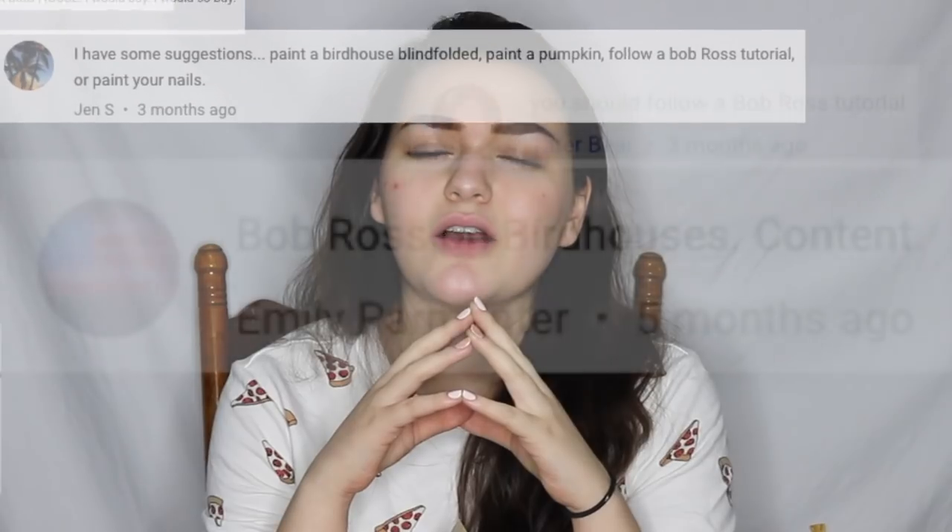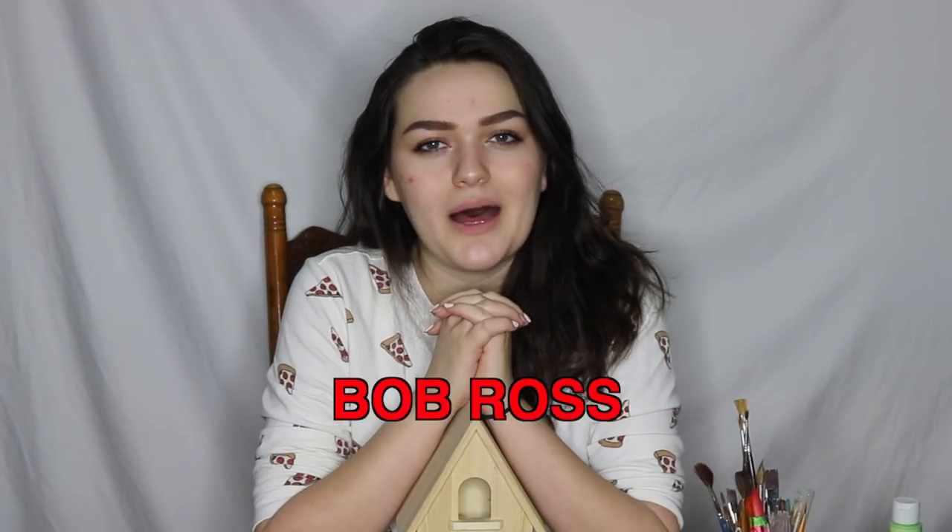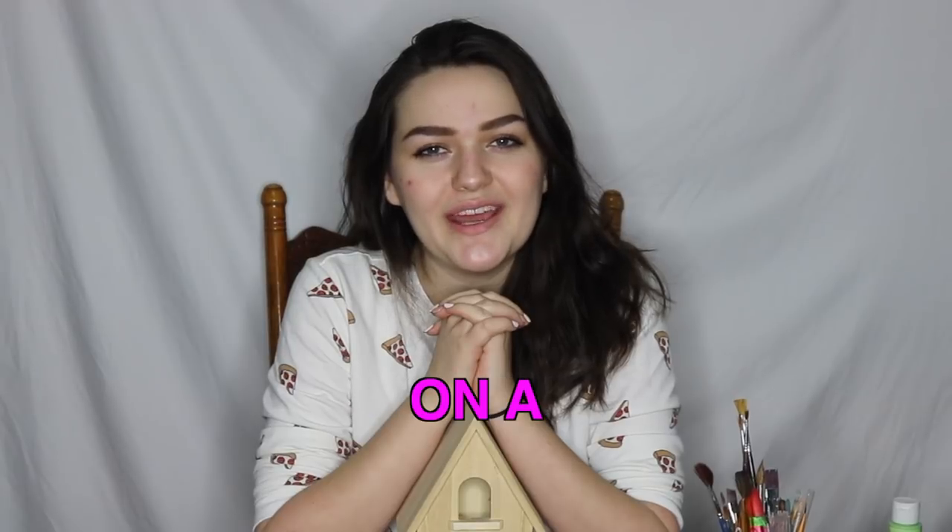For as long as I can remember, I received comments asking me to do the same thing over and over again. And I figured it's only right that I give the people what they want. So with that being said, let's do a Bob Ross inspired painting on a birdhouse.